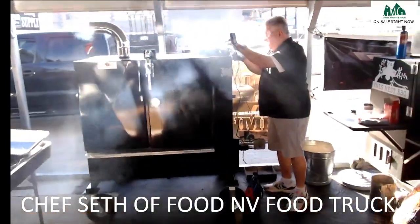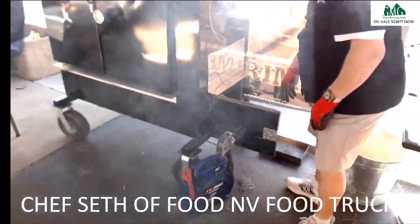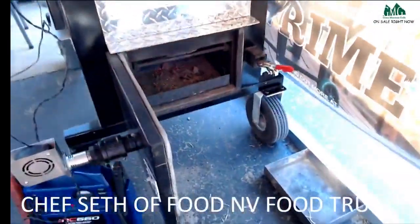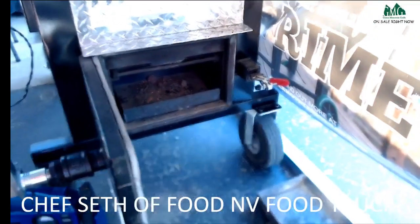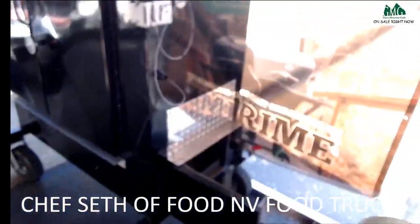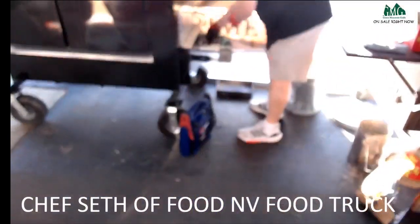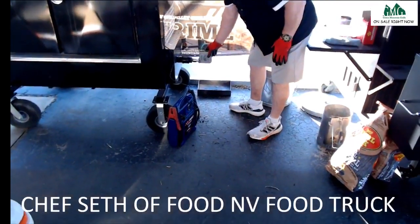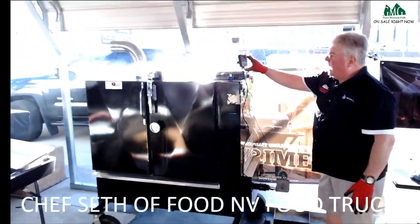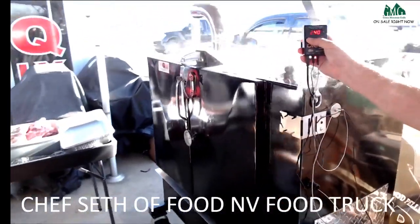You write it down in your firebox and you throw your wood chunks down in there — that's where you get your smoke flavor. There's a fan running right now, controlled by this thermostat up here. Come get a close-up on this and I'll show you how you set that thermostat.